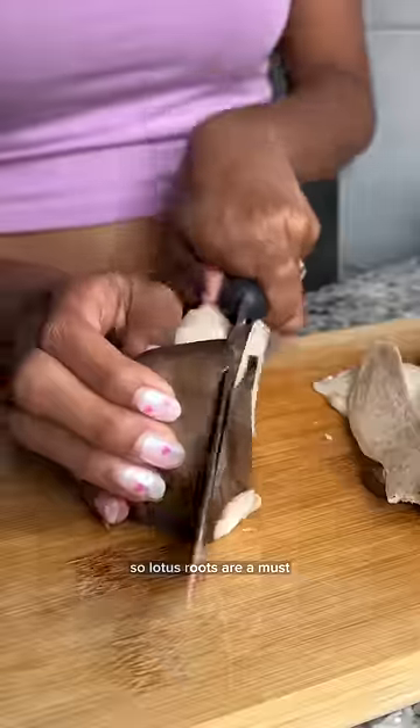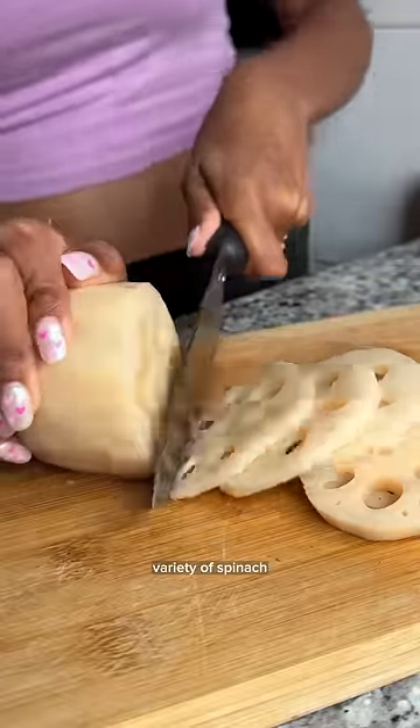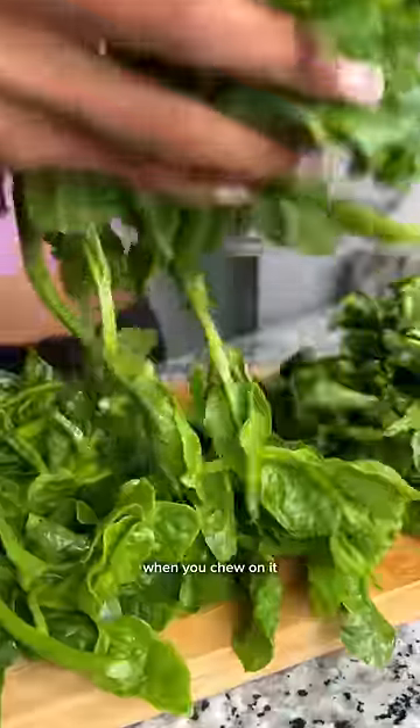Then we have a spicy soup base, so lotus roots are a must. They're crunchy and super good for your health. Then we tried this variety of spinach that's kind of slimy when you chew on it, but we all love it.